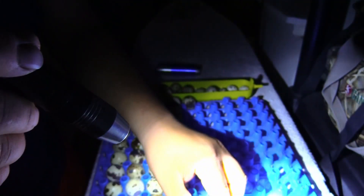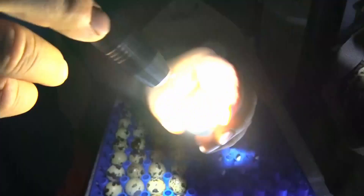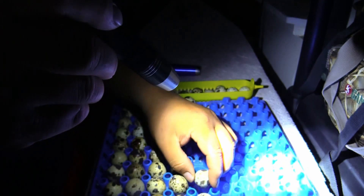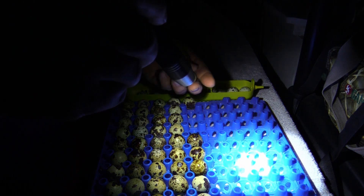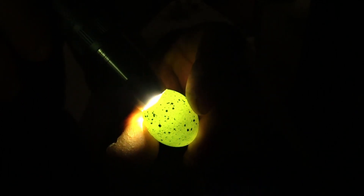This one's fertile, this one's fertile — you can see the veins. There's an 11-day-old fertile egg. That's close — another fertile. This one's fertile right here. Non-fertile — you can see it's bright.